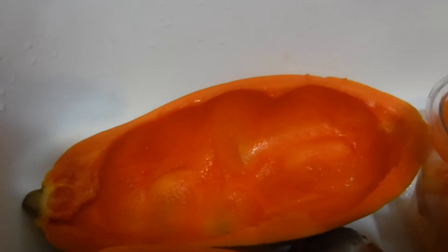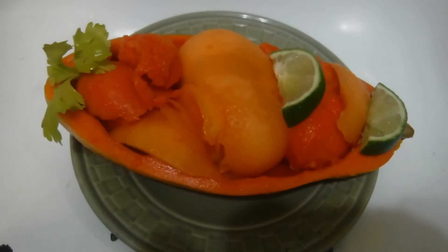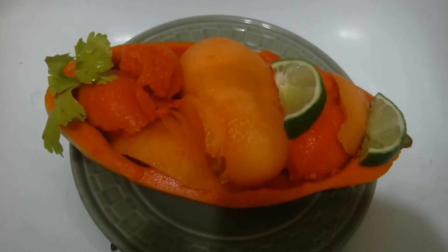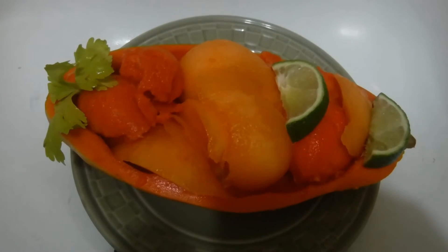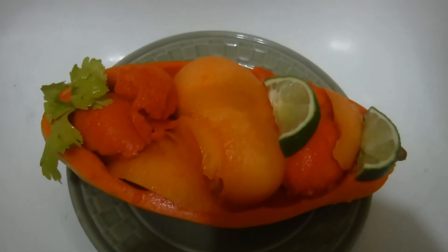Let me give you an example of how that would look. Here we go — a nice fresh papaya bowl with fresh cantaloupe and fresh tasty papaya, with slices of lime and a little celery leaf for decorative purposes.